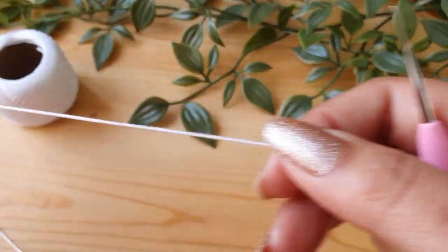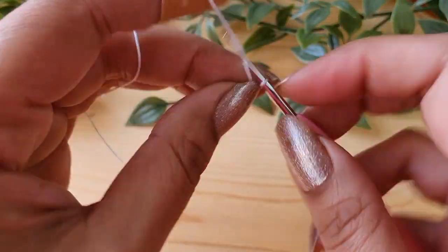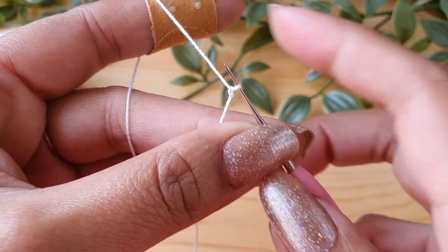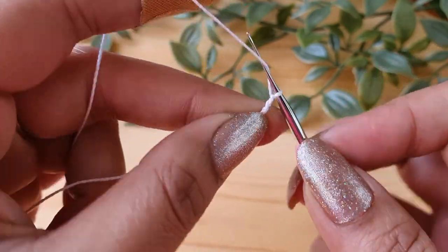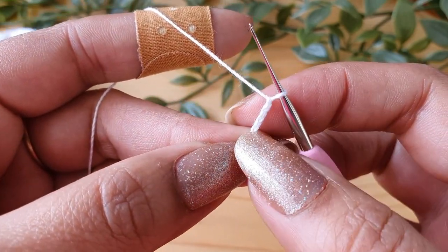We are going to start the petal with a slip knot. Just place a slip knot on your hook. Make sure it is nice and loose — don't make it too tight, otherwise it will be very difficult to do the rest of the petal. Now after doing the slip knot, we'll start with chain 4: 1, 2, 3 and 4. This forms the base of our petal.